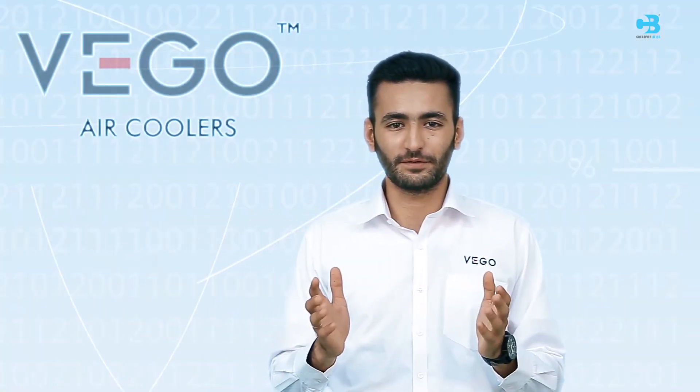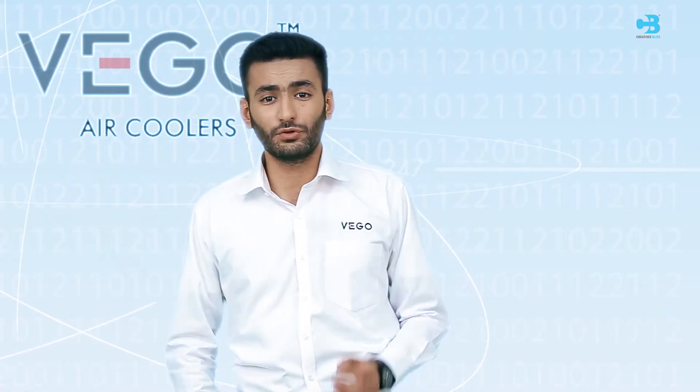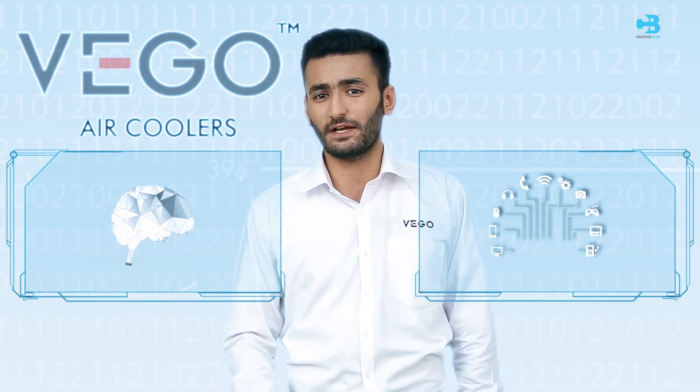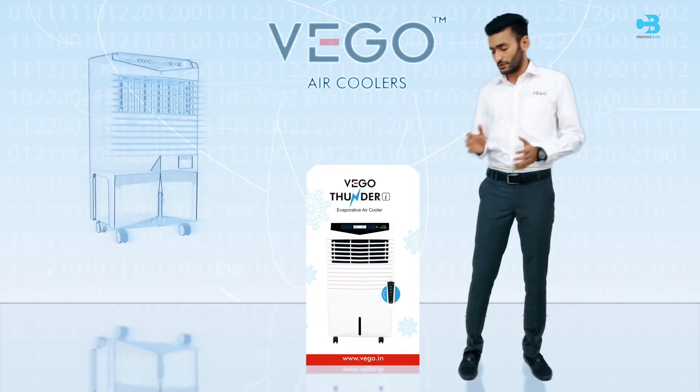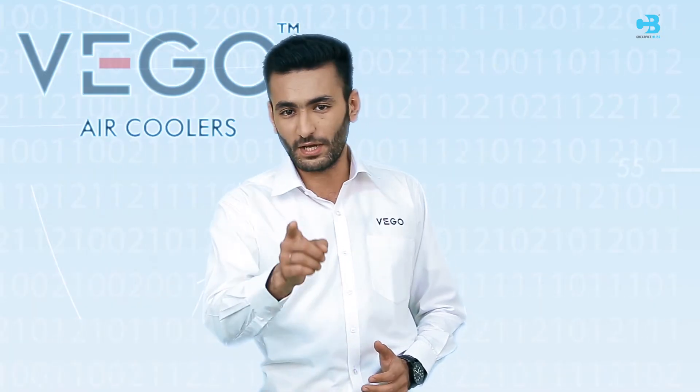Congratulations on your purchase of WAGO air cooler. Welcome to the WAGO happy customer family. WAGO is committed to use the best available technology and design to give you great satisfaction while using our product. We request you to follow this demo instruction very carefully to enjoy the optimum performance to match your satisfaction.